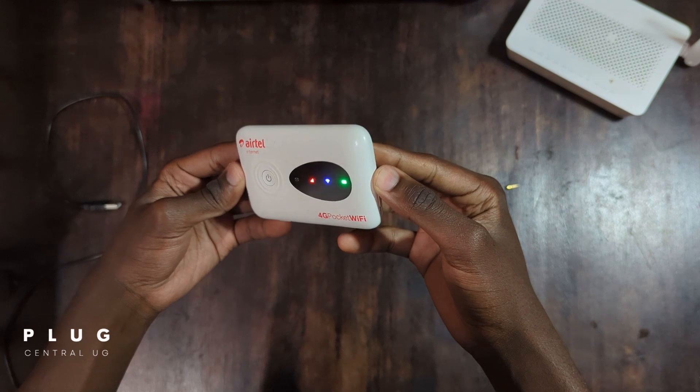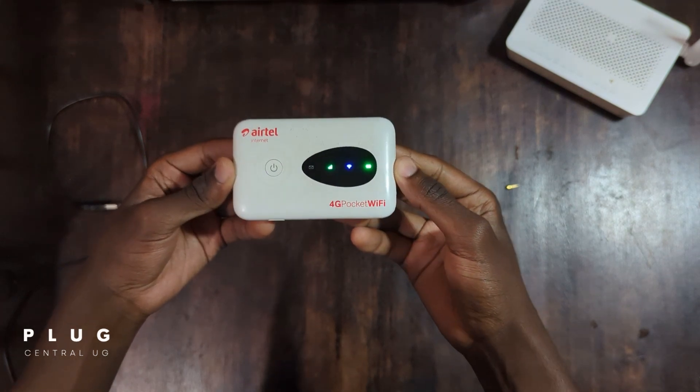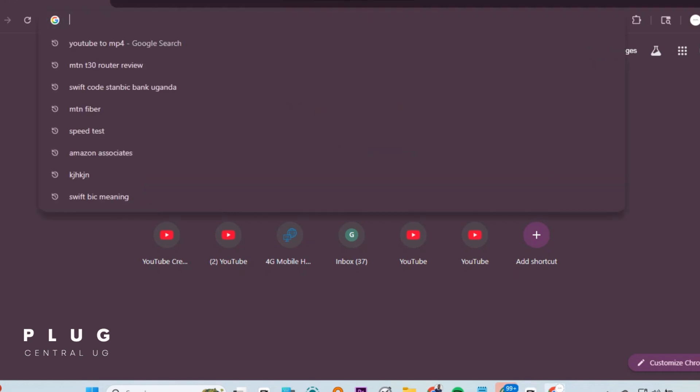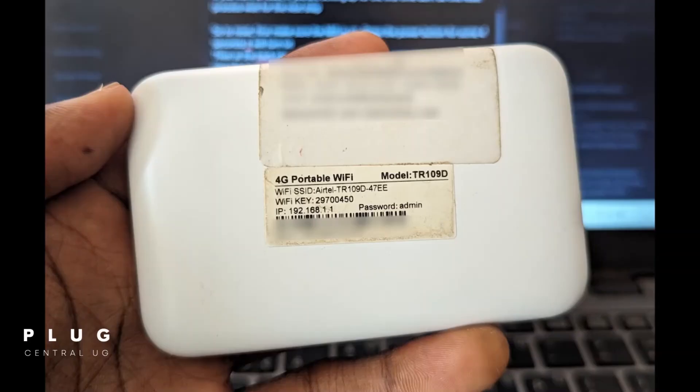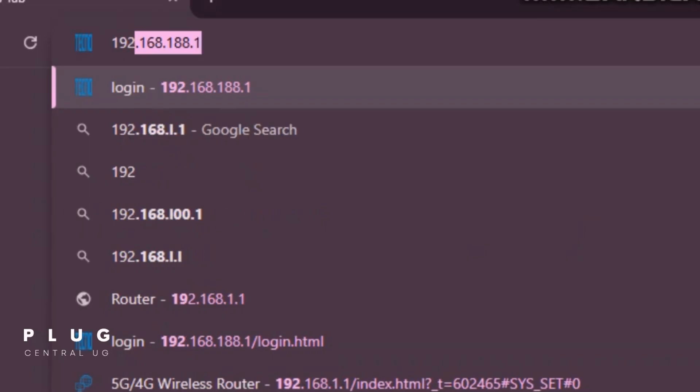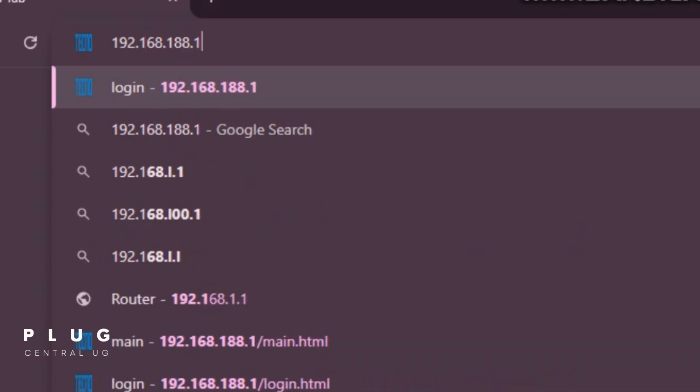Now let's find out what the MiFi password is. Open a browser of your choice — for my case, I'm using Chrome. In the address bar, type the MiFi's IP address. It's usually printed at the back or under the battery, which is 192.168.1.1, then press enter.